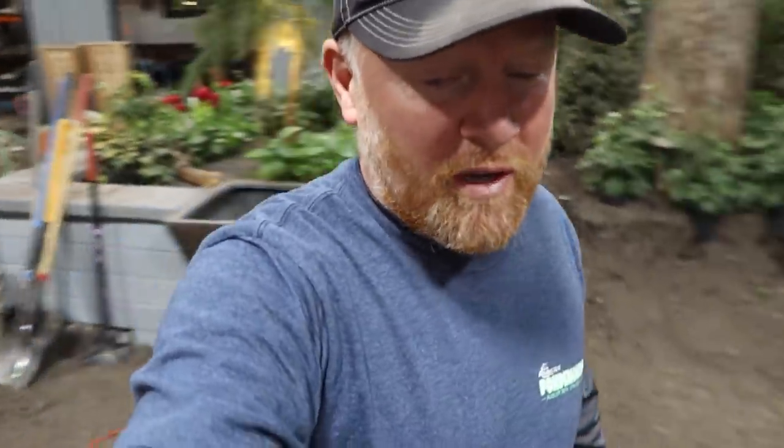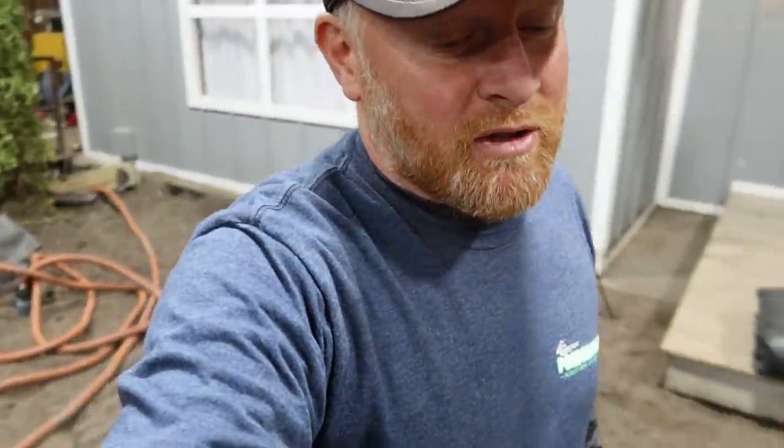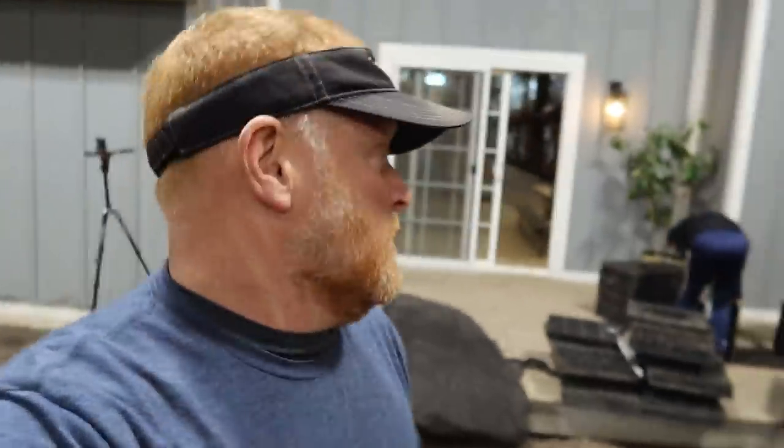We've got two more features to build. One is more of an extreme pondless waterfall. The last one will be a pretty typical pond built out of hand-sized boulders, showing the whole 20 steps and revising that whole video to bring it up to date. But today we're going to work on a pondless waterfall and I brought some muscle over here.